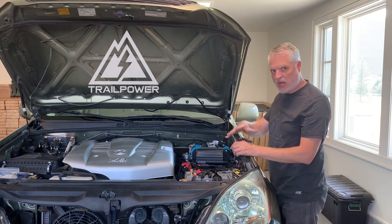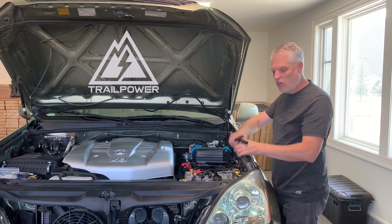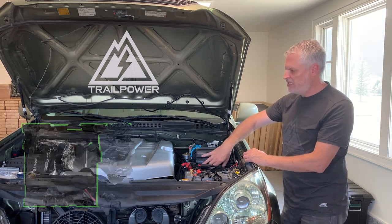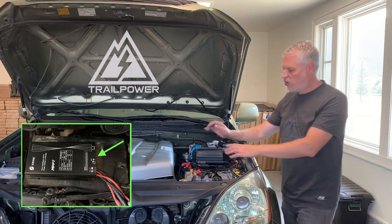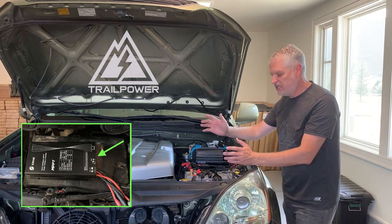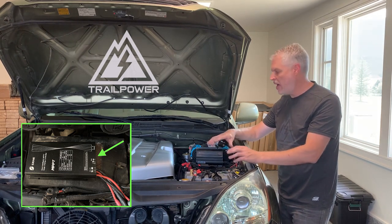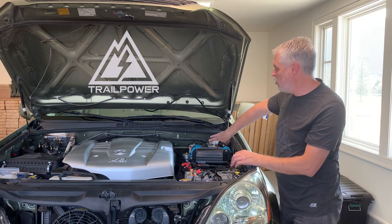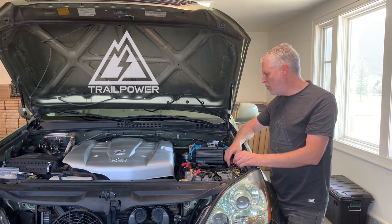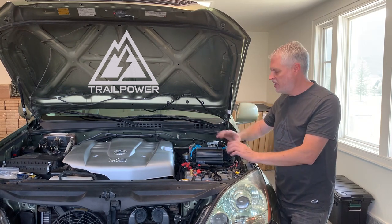Figure out where you want to route the wire up towards your battery. I recommend installing your charge controller right on top of your fuse box — the fuse box sits right behind the battery, and it's great to keep those cables as short as possible between the charge controller and the battery. You could also mount it on or near the firewall. Just keep some distance from the engine so the controller doesn't get too warm.